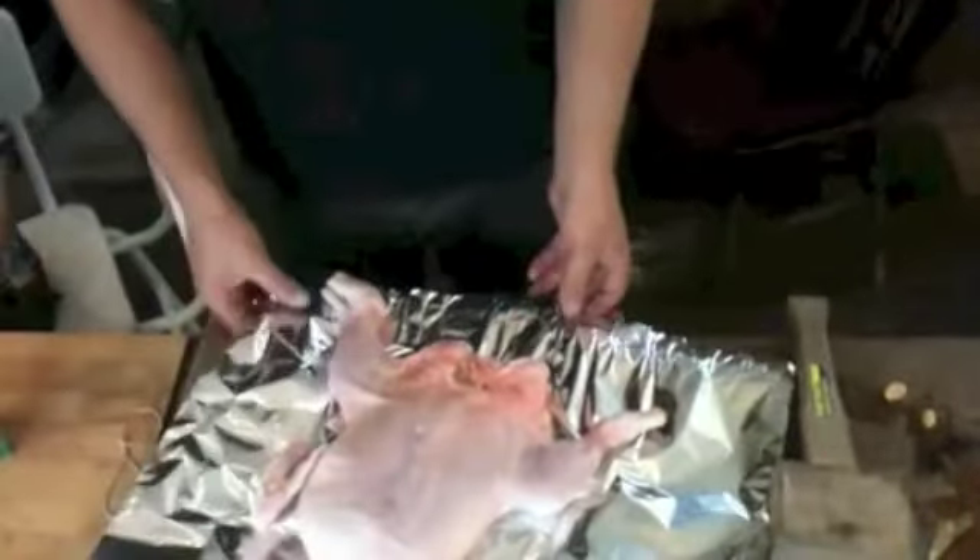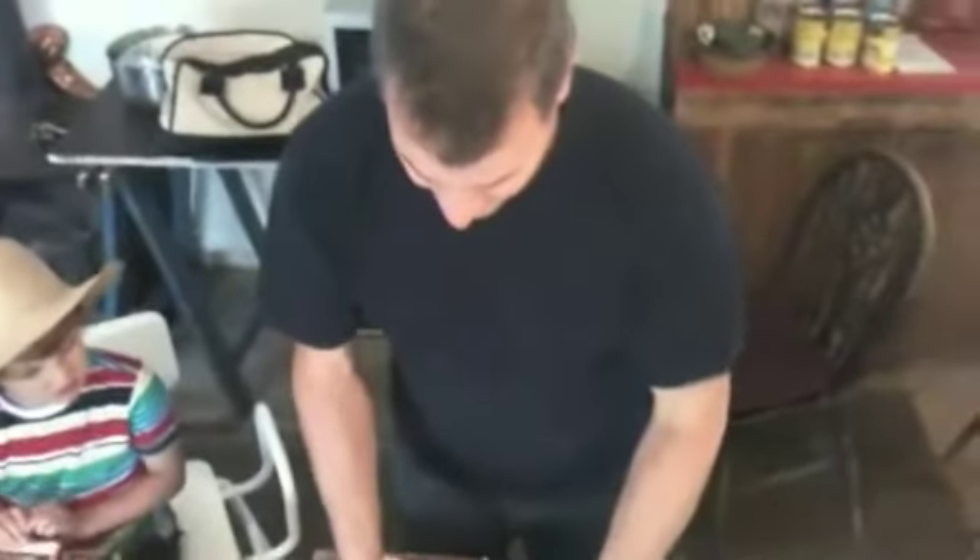Remember to put the shiny side on the inside. Let's kill it, let's go!